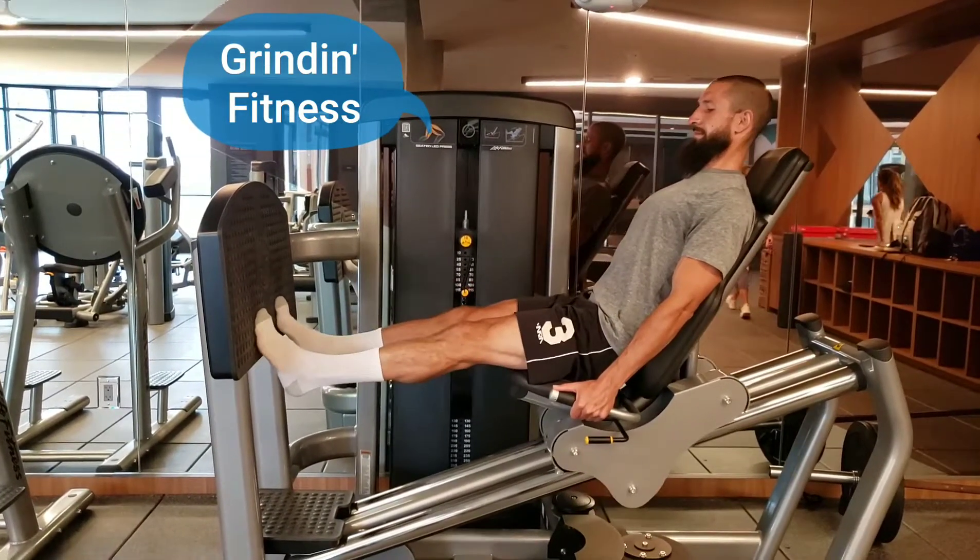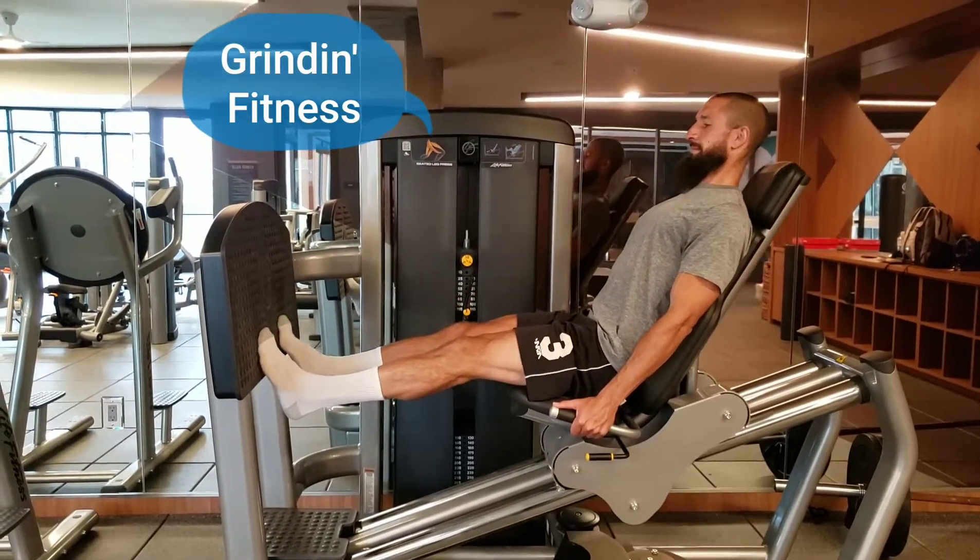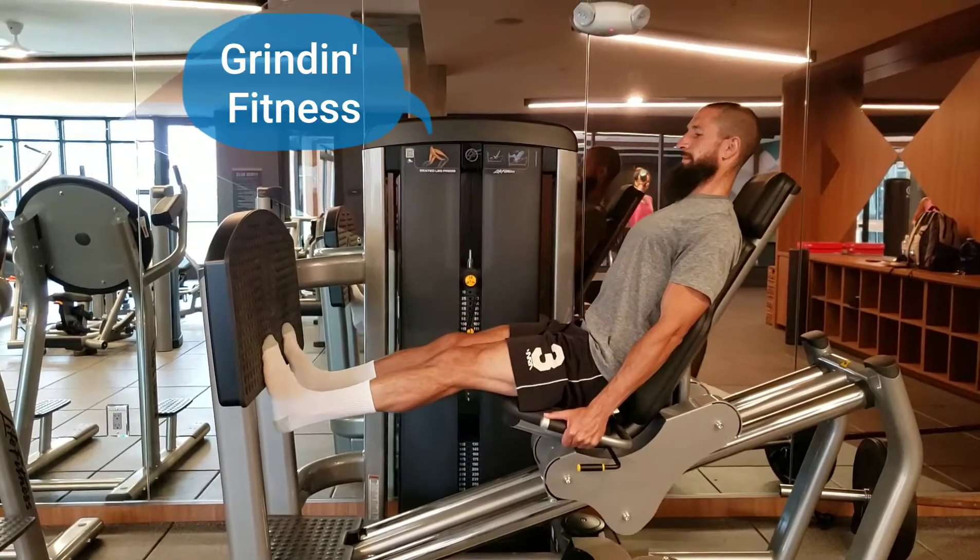Go all the way down until your heels are past the platform. Exhale as you push, inhale as you return to starting position.